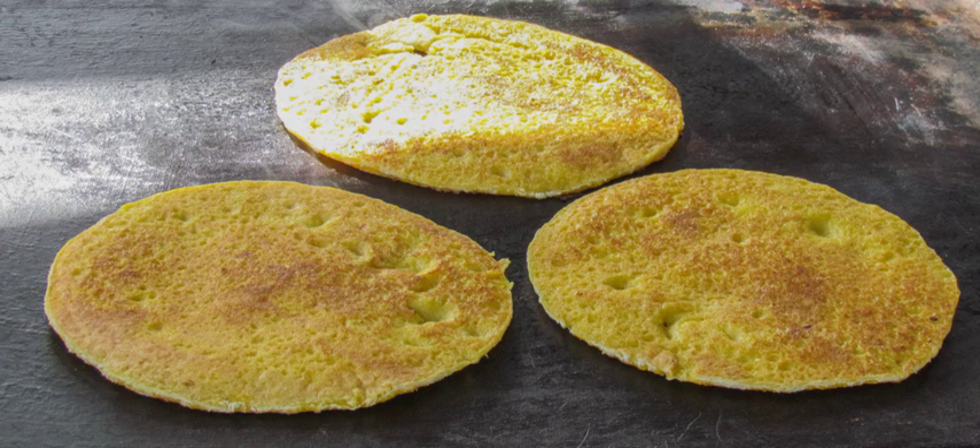Chachapas is the Spanish word for 'crumpets' and are a traditional Venezuelan dish made from corn. Like arepas, they are popular at roadside stands. They can be made like pancakes of fresh corn dough, or wrapped in dry corn leaves and boiled.